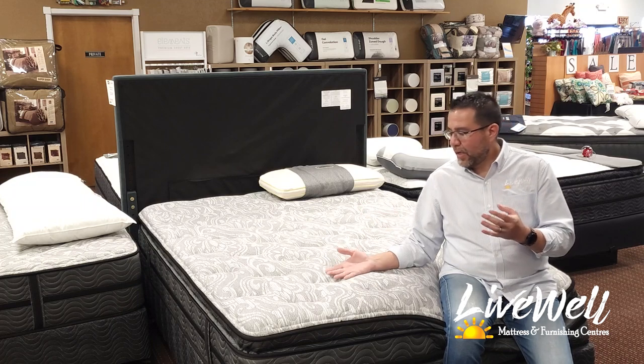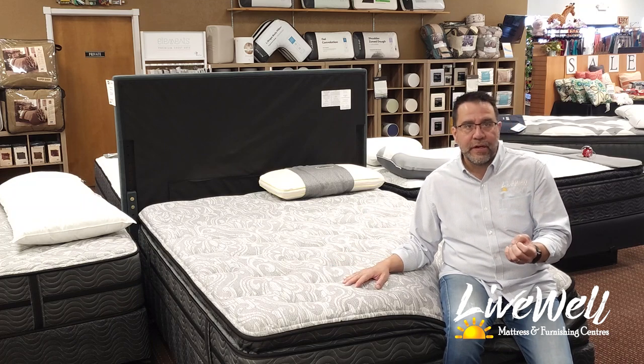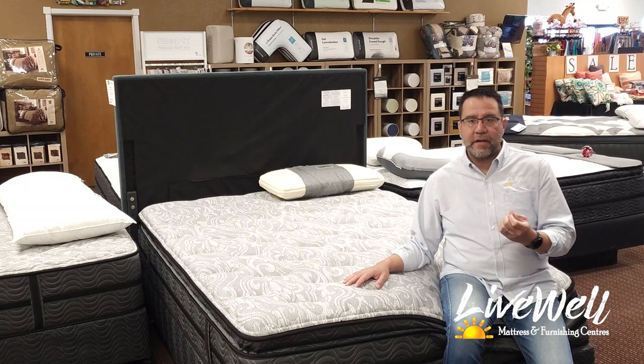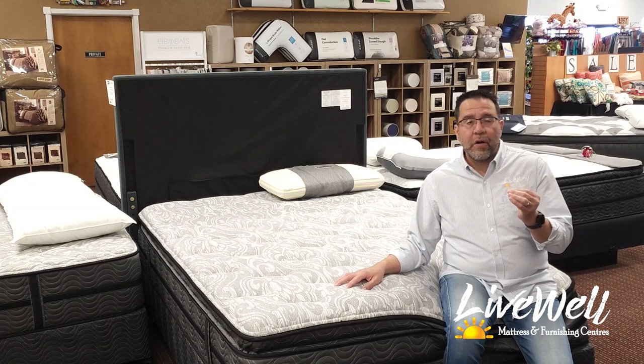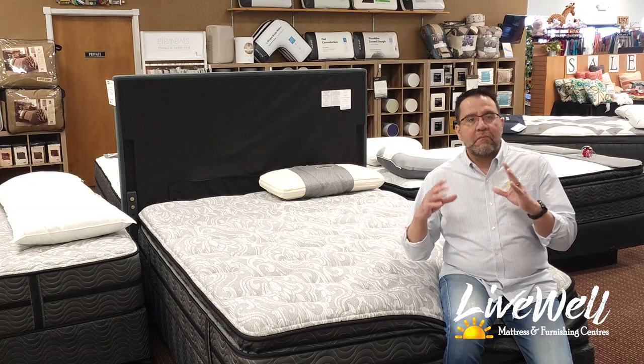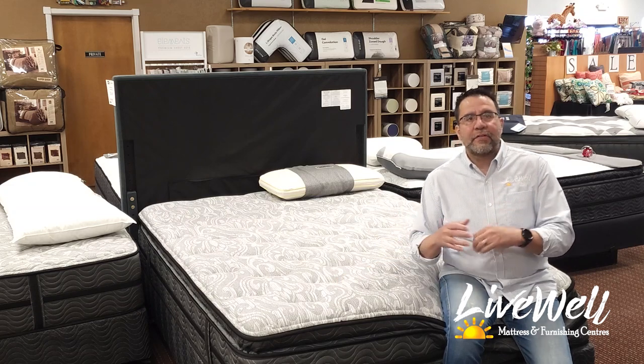This is a great family bed, something you can start out with and know it will last you years and years. I called it a value bed — maybe that's a misnomer — this is a good quality mattress with a nice pillow top that will last you.